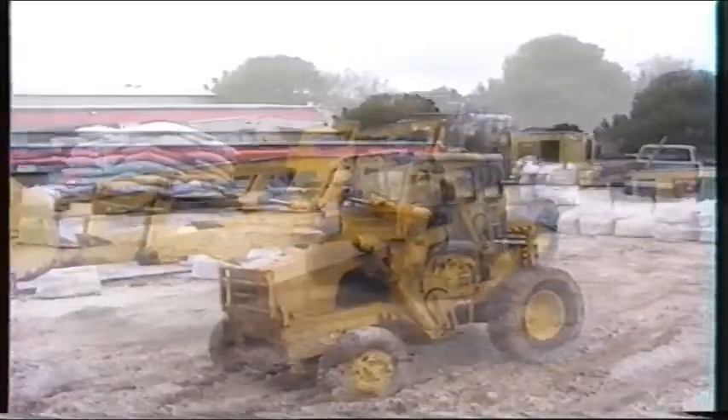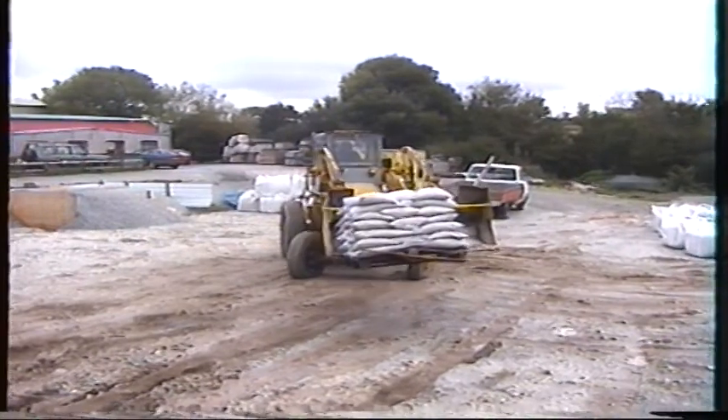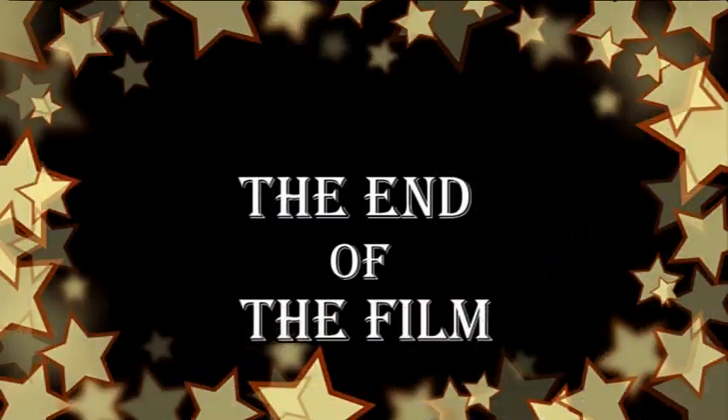Anyway, I thought you'd have a like it. This is towards the end of the film now, so just give us a response on what you think about it. Thanks for watching, and bye for now until next time. Bye!